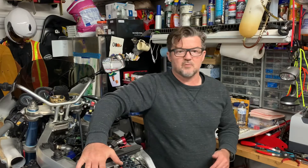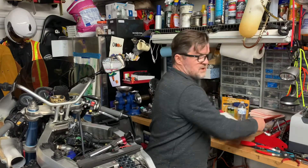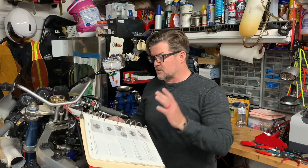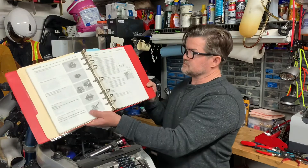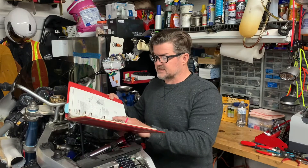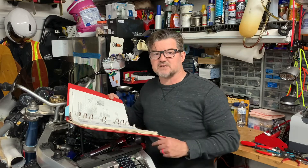For my old-school GSXR guys with the first-gen water-cooled bikes, I'm gonna move forward with a little how-to alongside the tool review. I'm going into my shop manual today — go to page 5-8, the cooling system section. It'll tell you about pressure testing and what PSI to use. For this bike, we're going to do 17 PSI and it says hold for 10 seconds.